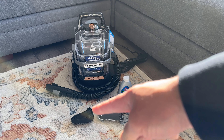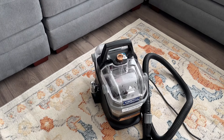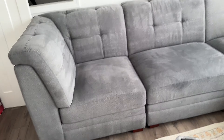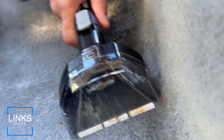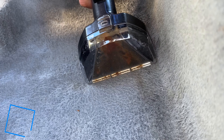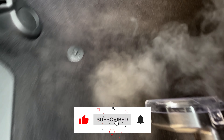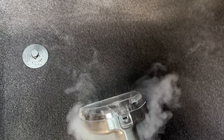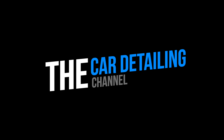This is the brand new Bissell Hydro Steam Carpet Cleaner. It steam cleans and extracts your carpets at the same time. I'll be unboxing this machine and demonstrating how it works so you can see exactly what it comes with and whether or not you want to spend $200 on it. This machine is designed to be a spot cleaner for quickly cleaning up small messes, but I'll show you what it can do on an entire sectional and, since this is a car detailing channel, I'll show you how it does cleaning carpets in a car as well.